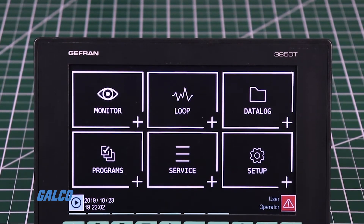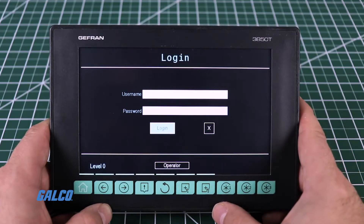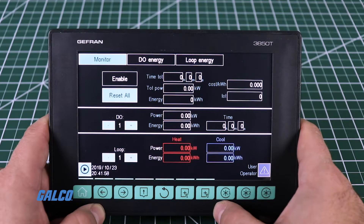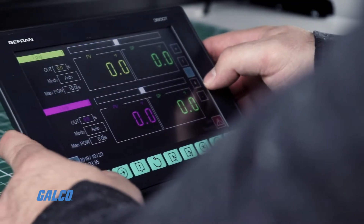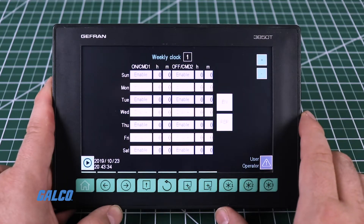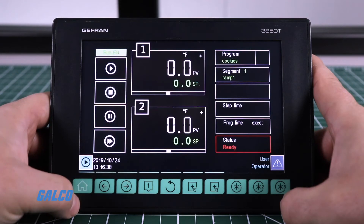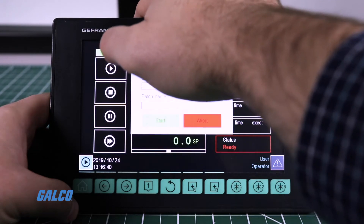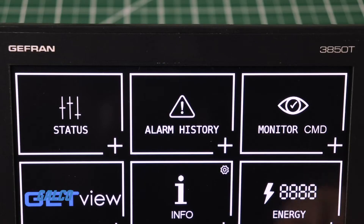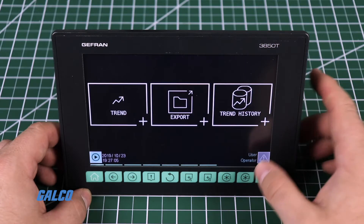Creation of up to 250 programs with 50 segments, 3-password protected user levels, an energy meter with configurable alarms, configurable logic operations, configurable math functions, a data log with real-time clock functionality, batch report management, open format encrypted file support for data log production batches, custom interface creation, active and historical alarm management, and a USB port for data export and parameter cloning.